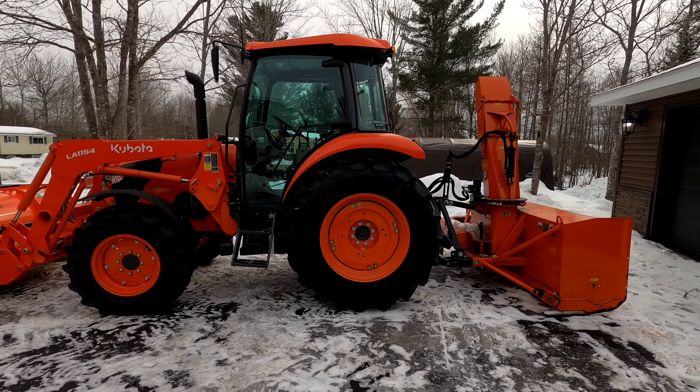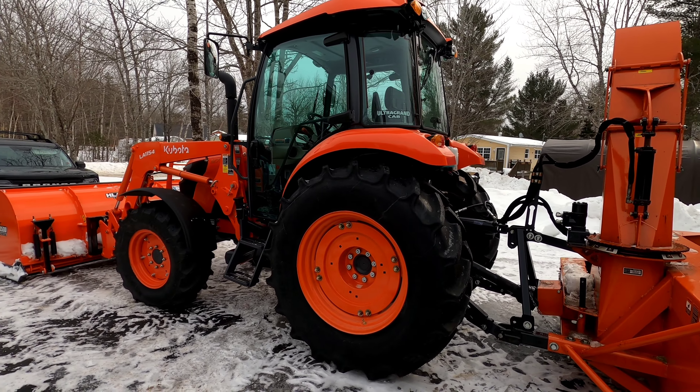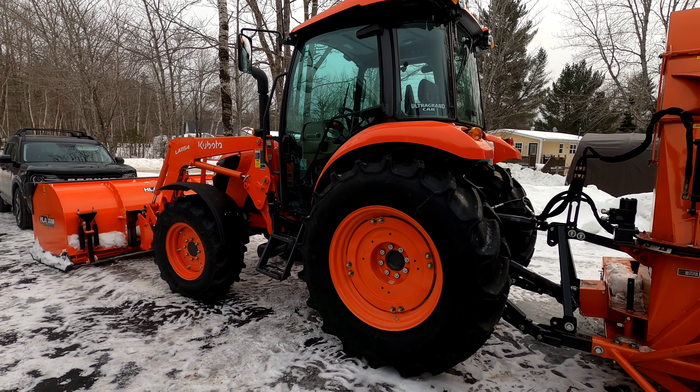Starting at the back, we got the AG tires. We had heard these tires are pretty good in the snow — they've got a nice deep lug. We went with loaded rear tires for extra weight, and we also added the cast inserts.